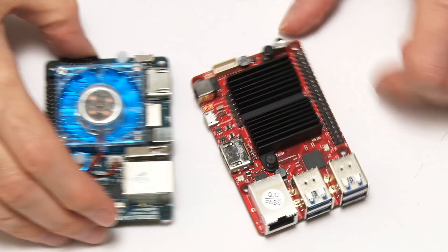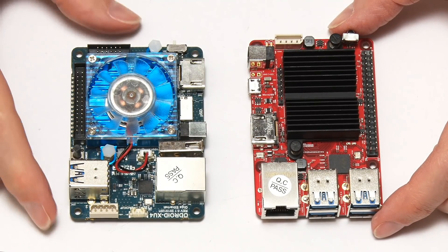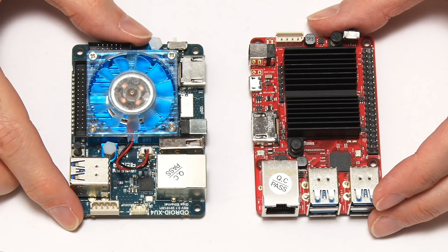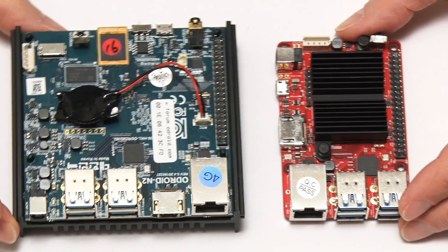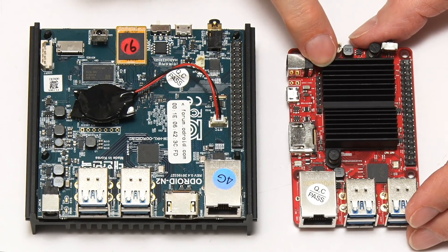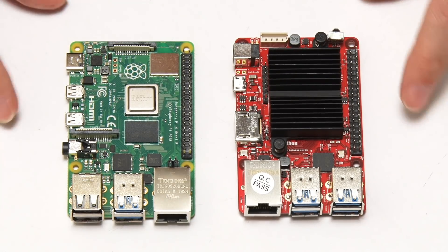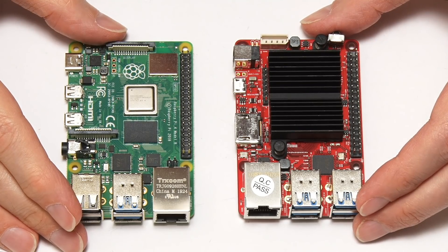Let's orient it relative to other Odroid boards. One I've looked at many times is the Odroid XU4, a really nice looking single board computer with its blue heatsink and fan. There's also the Odroid N2, which is clearly significantly bigger than the C4. And comparing fairly obviously to the Raspberry Pi 4, the Odroid C4 is the same size but doesn't have an exact Raspberry Pi form factor.